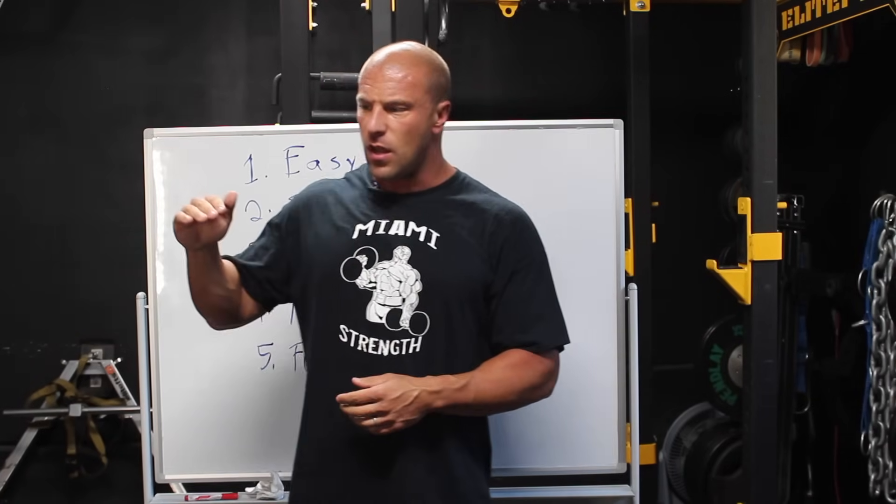So what should your training look like when you're coming back from a layoff? I've been fairly highly trained for a while — trained many, many years — so with this layoff I haven't lost everything I've ever worked for, but I am detrained a little bit. Not to the point where I'm winded trying to tie my shoes, but I'm noticeably starting to get a little bit out of shape.